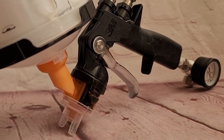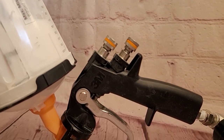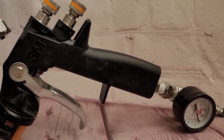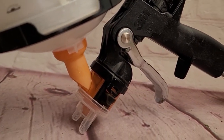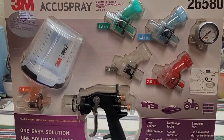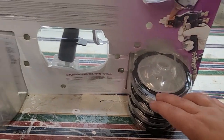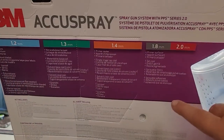This is the 3M AccuSpray Gun. It sprays everything: primer, paint, polyurethane, shellac, lacquer, enamel — it even sprays marine top coat. This isn't a sponsorship; I just really love my gun. This is a kit you can buy off Amazon. It comes with almost everything you need to spray your furniture, and it includes a chart to show you what nozzles to use for what product.